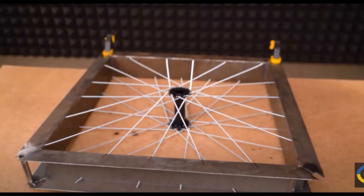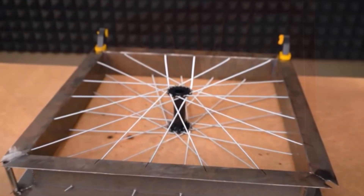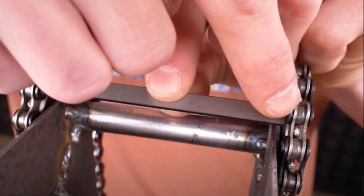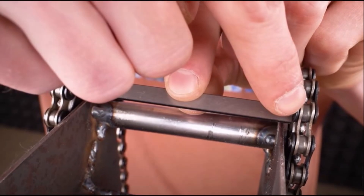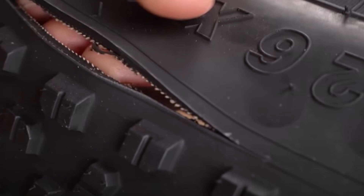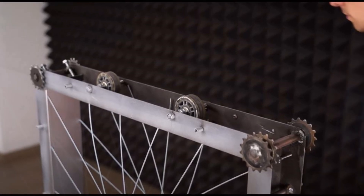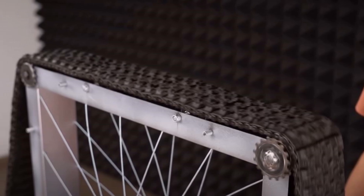With the shape coming together, he moves on to the mechanics of the bike. The Q welds two chains together to create a miniature tank-like track. This track runs around the outside of the square frame. Rather than the whole frame turning like a normal wheel, he gets motion from the tracks turning around the outside of the frame.